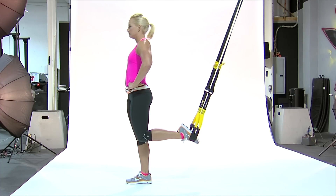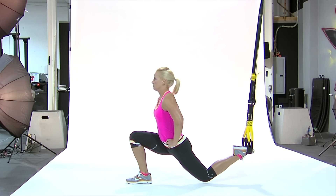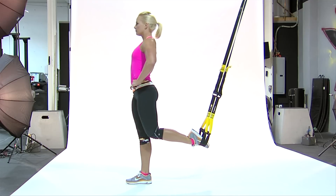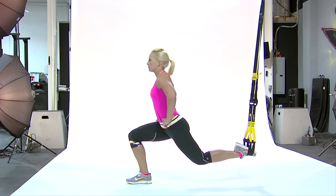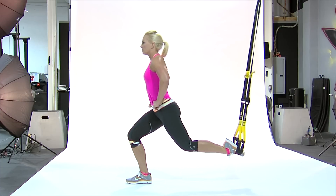Start the suspended lunge with one foot in the TRX handles. Bend into a deep lunge while moving your suspended leg back and down until your knee grazes the floor. Return to start by driving the heel of your supporting foot into the floor and pushing through the top of your suspended foot.